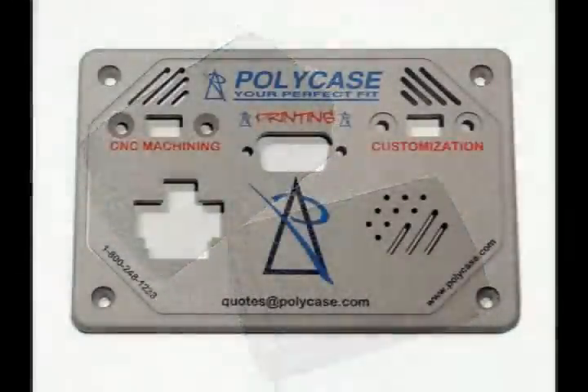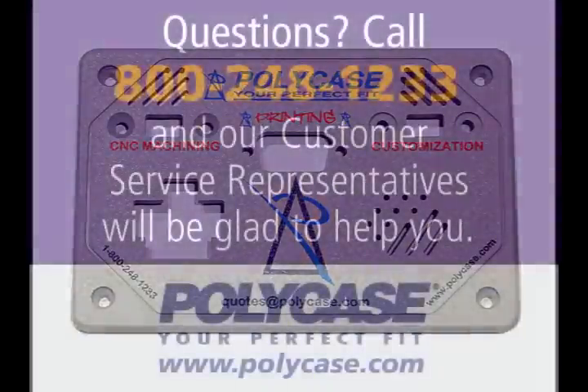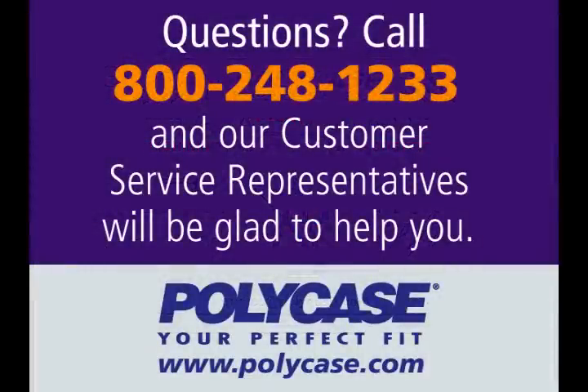At Polycase, we print and machine all our enclosures to give you the perfect customized box — it's just one more way that Polycase is your perfect fit. Call 800-248-1233 or visit www.polycase.com. Our customer service representatives will be glad to help you.